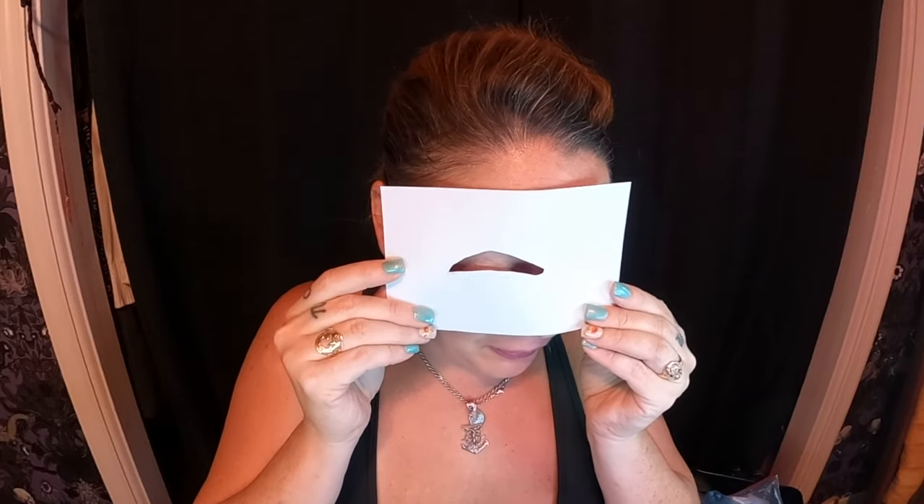I made a stencil for my eyebrows — it's going to go something like that. Anything I use in this video I will put in the description box down below, including everything I needed to create this look. If you have any questions about how I did something or where to get something, you can always ask me in the comments — I get back to you pretty quick.